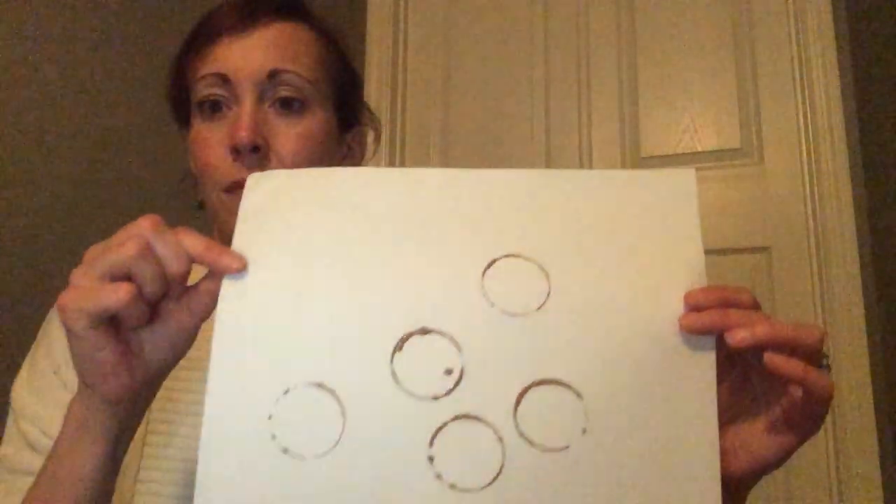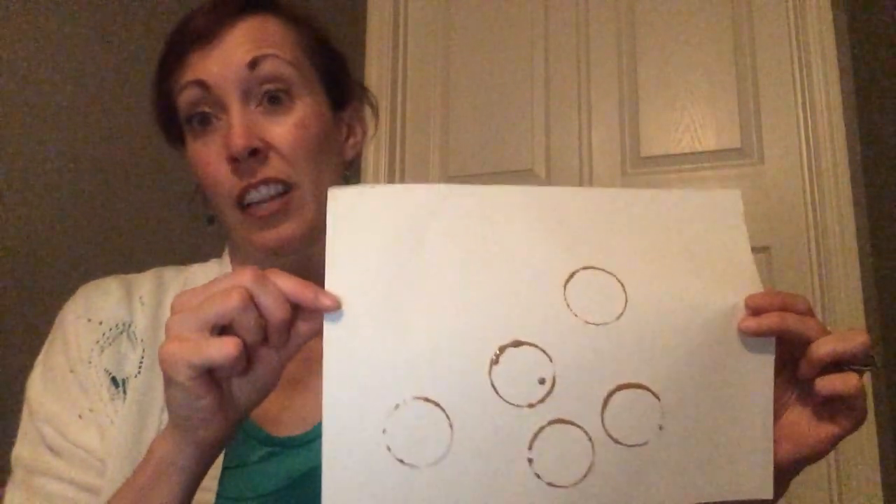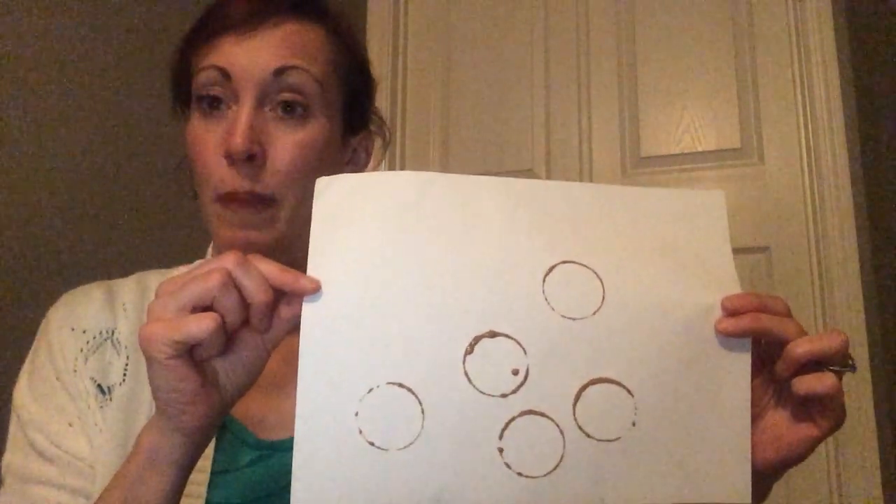If you don't have any paper towel tubes and you just have your Easter eggs around, you can also paint with Easter eggs. Dip the Easter egg into some paint, then print it on your paper. What shape do you think that'll make? Circles! It's a really pretty thing to do if you have lots of different colors of paint — it might even look like bubbles. So those are some Easter painting ideas for you.